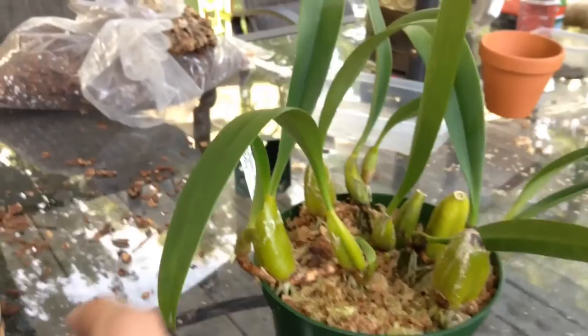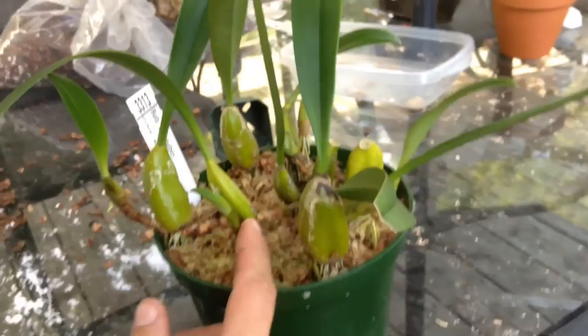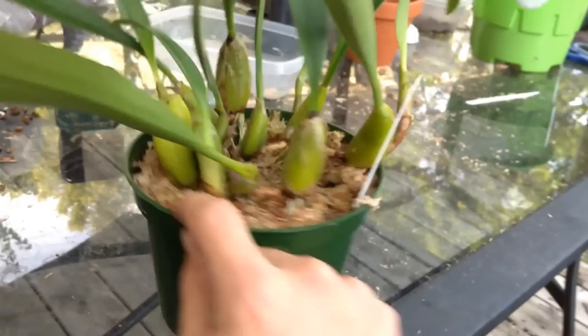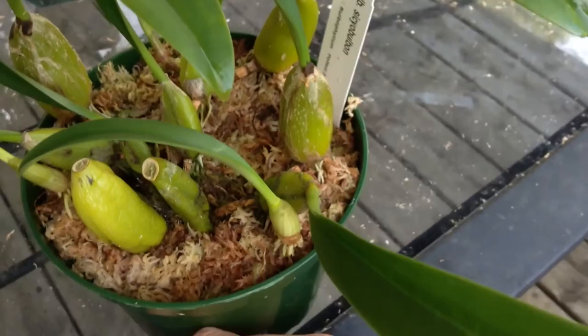Here are all the new growths I was talking about. Here's one, here's one, there's one, there's another one back there, there's another one right here. But yeah, there's a ton of new growth.